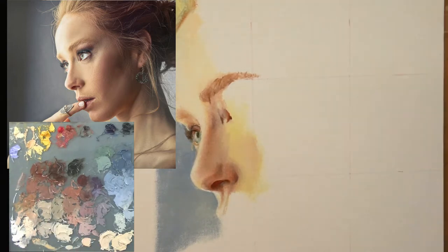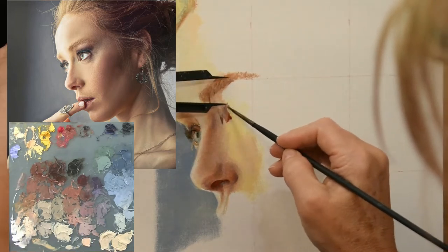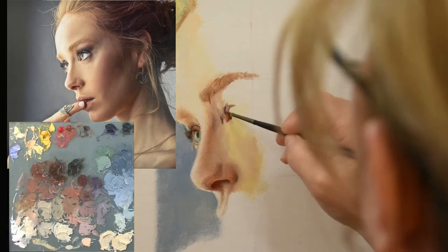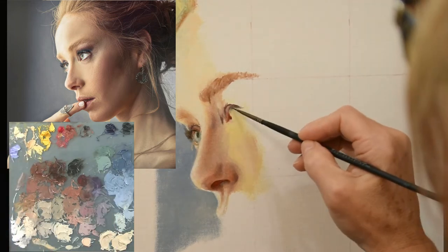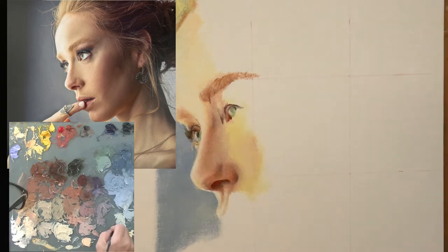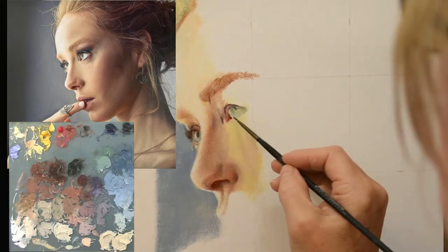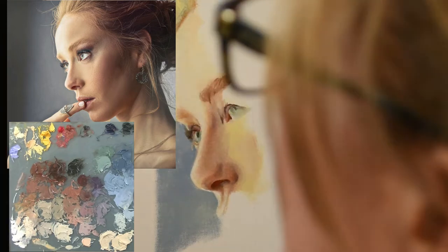When you're painting from photographs, there are a couple of things to be aware of. Most of the time the lights are shown in the photograph as too light, so I tend to dial down the brightness of the light areas. The other thing that happens is the shadows are usually portrayed too dark, so you want to lighten the shadows up and darken down the lights a little bit. Usually that'll give you a more realistic result, as if you were viewing the person in real life.